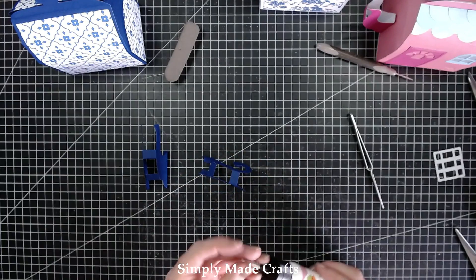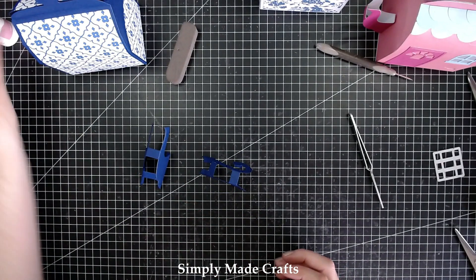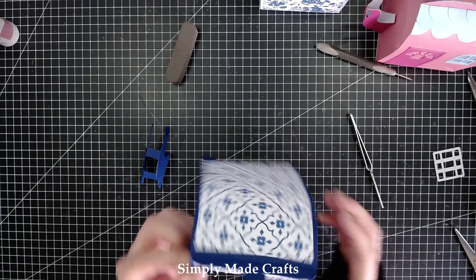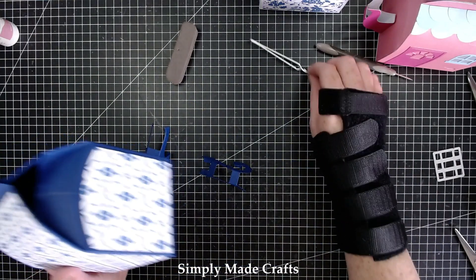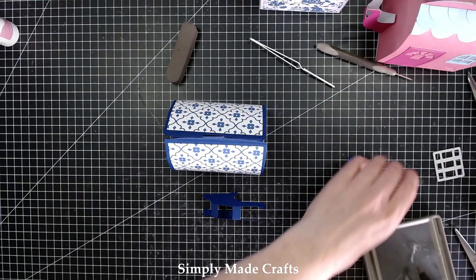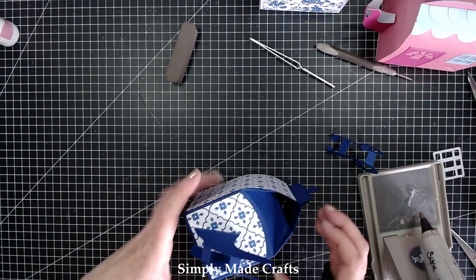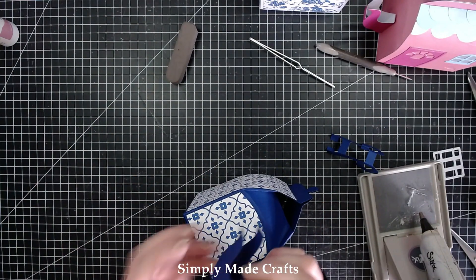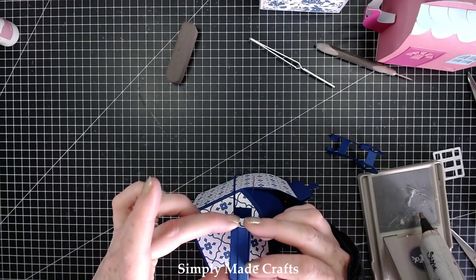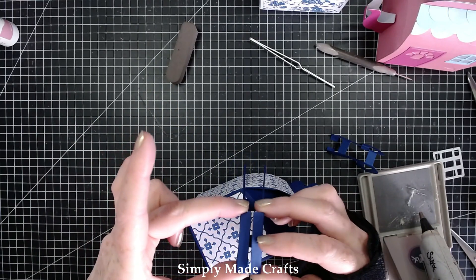So now we are ready to pop those onto the teapot. You can actually use this just as a gift box just like that, or add some holes and make it into a gift bag, or we can pop these on and turn it into a teapot. I've had my glue gun heating up off to the side here. So we're going to be popping the spout on that way — make sure it's positioned nicely and glue it on like that.